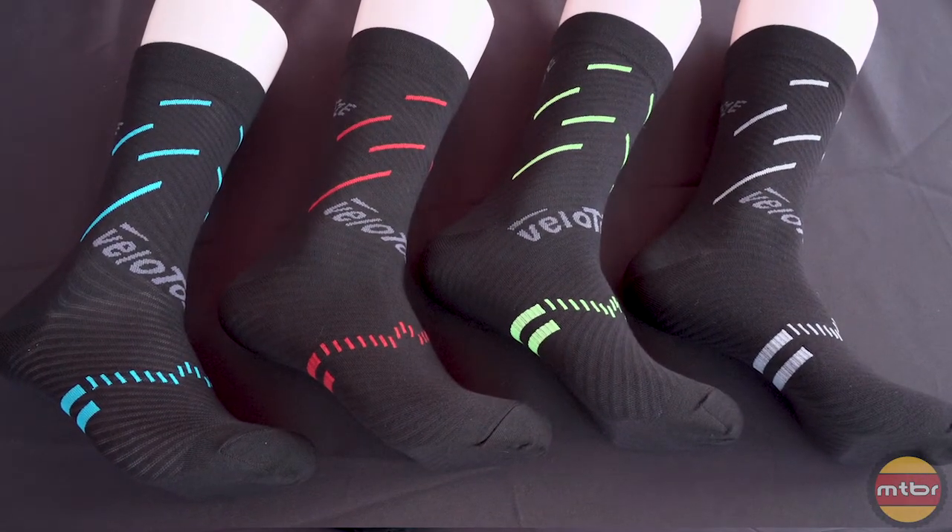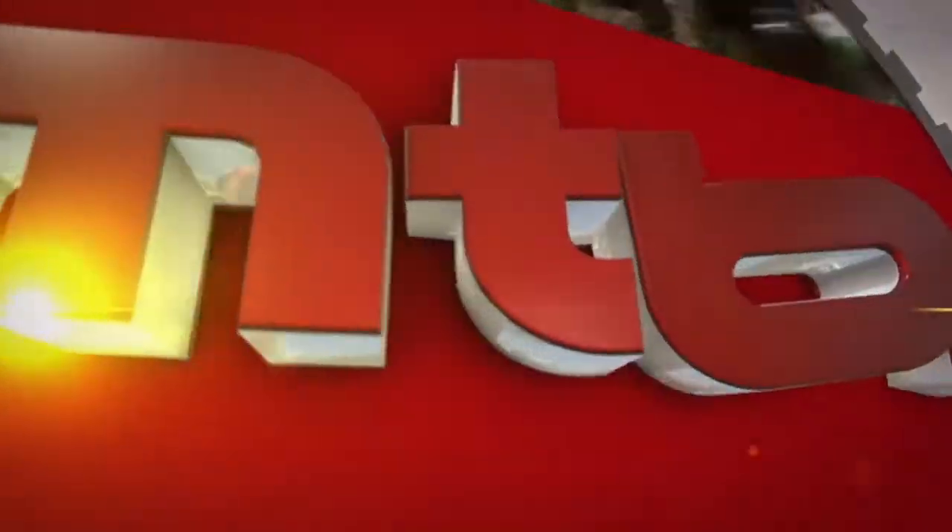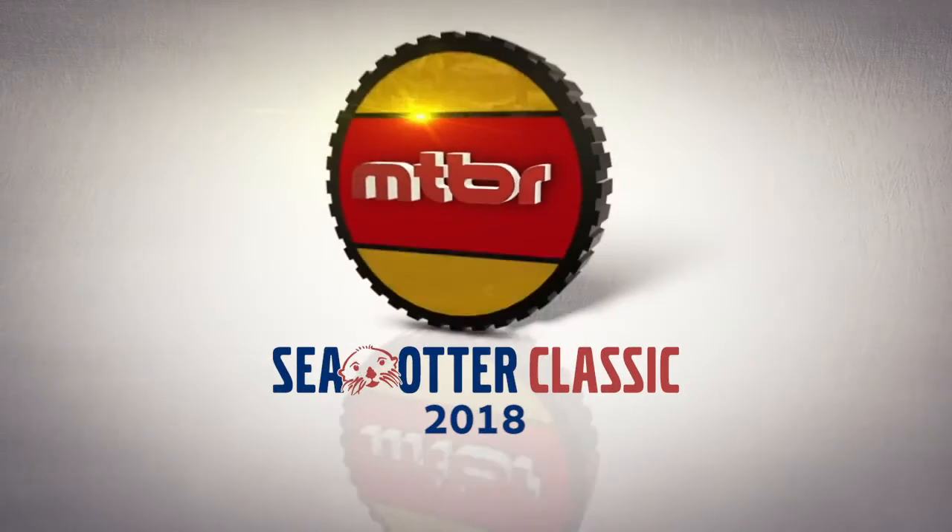This is available in four different colors and $20 as well. We'll see you next time.